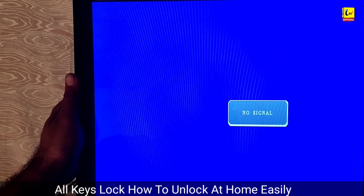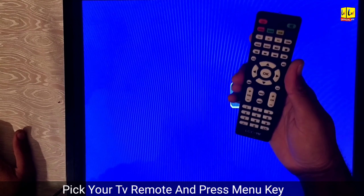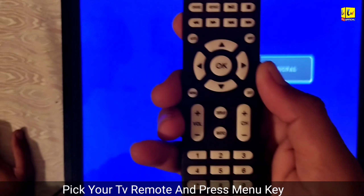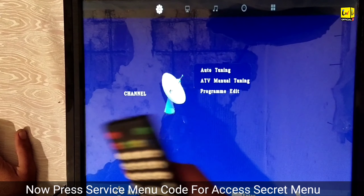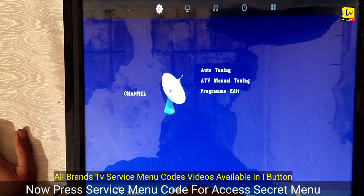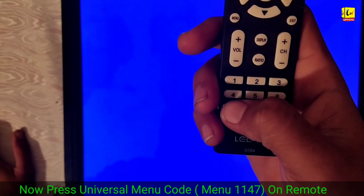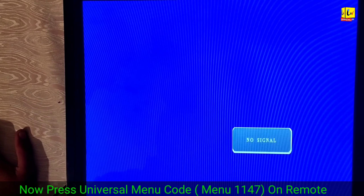First of all, pick your TV remote and press the menu key. Press menu one time — but no, our menu does not enter into TV settings. Instead, press the service menu code: the universal code. Press menu, then 0-1-1-4-7, and you will enter into the service menu.